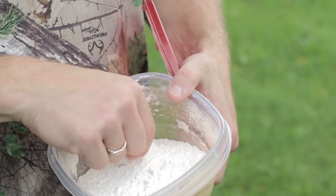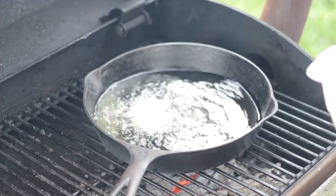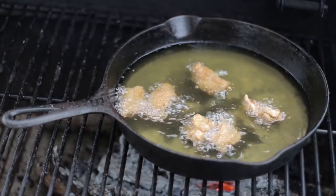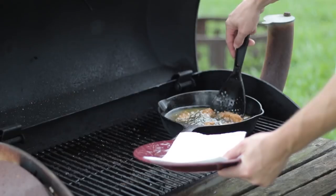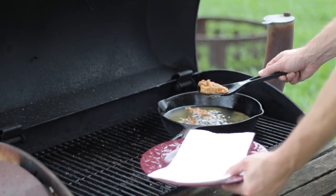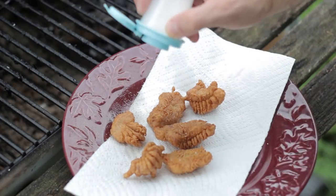Go ahead and put the stingray in just a few pieces at a time. Make sure you don't overload it because you want it to cook evenly on all sides. Let it cook for about two or three minutes in the oil, then flip sides and let it cook for about another minute more. Once it's golden brown, it should be ready. Pull it out and drain it on a paper towel to get some of that extra oil off. While it's cooling down, sprinkle some salt and pepper on it, and it's ready to go.